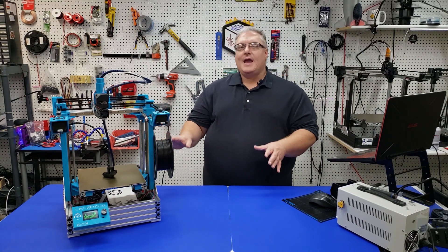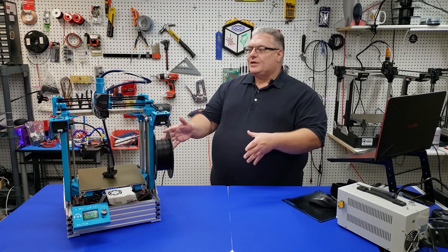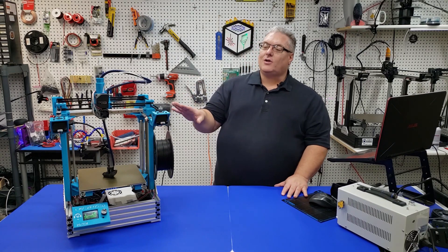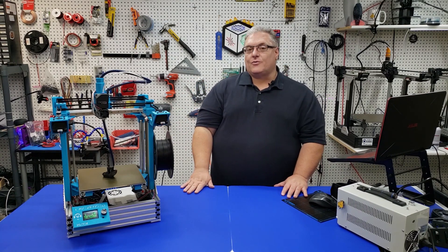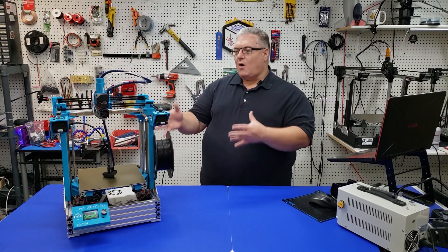This is a smaller version of it, and you may immediately ask, why would we want a smaller one? As you can see, this printer has got a very small footprint. In fact, it's a smaller footprint than the Ender 3. So it's perfect if you want to put it in your office.